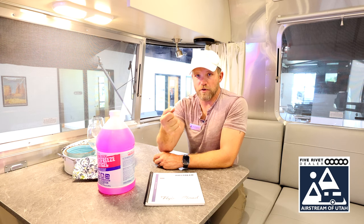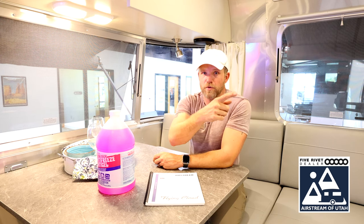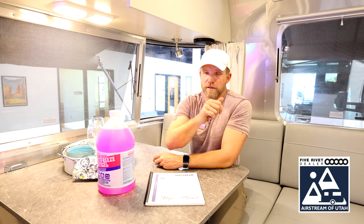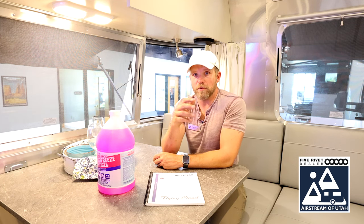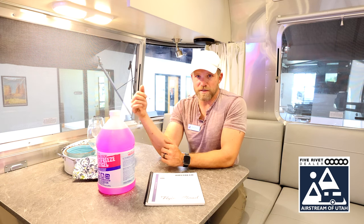Open the sink hot, then the sink cold. Then go to the shower hot, then cold. Bathroom sink hot, then cold. Toilet — plunge. Outside hot and cold system and low point drains — open both of those individually. Outside shower hot and cold — open those individually. By then you should have blown all the water out of your whole system.